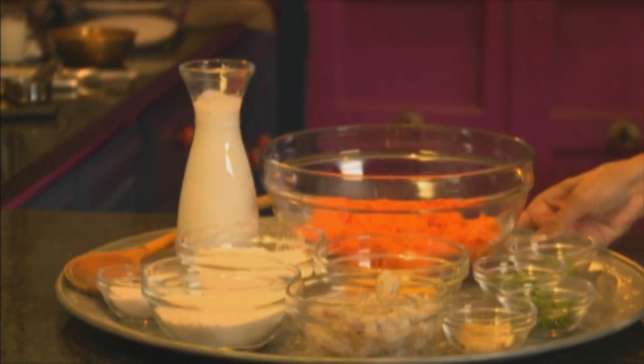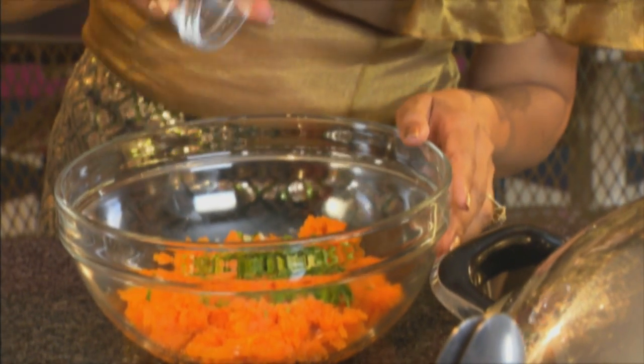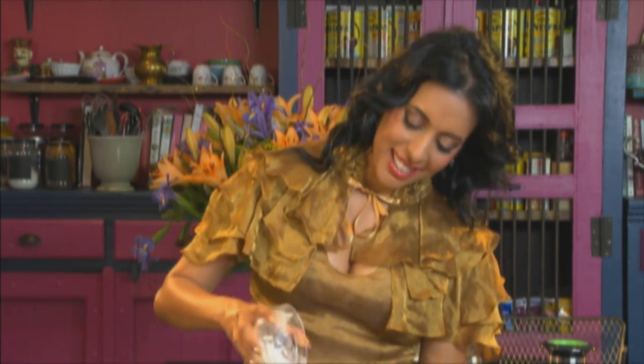For the sweet potato and prawn cakes, I've got some boiled grated sweet potato here. This is orange flesh sweet potato but you could use the white flesh as well. Season that with salt. Next, some spring onion, chopped coriander, green chilli — I'm not going to use my fingers for that — grated ginger. The ginger works really well with the sweet potato. One beaten egg, then self-raising flour and rice flour going in next.